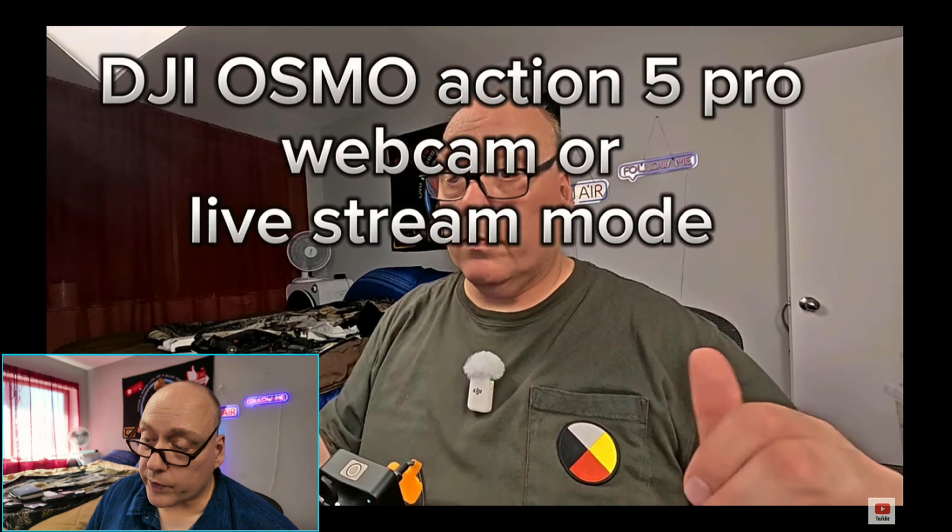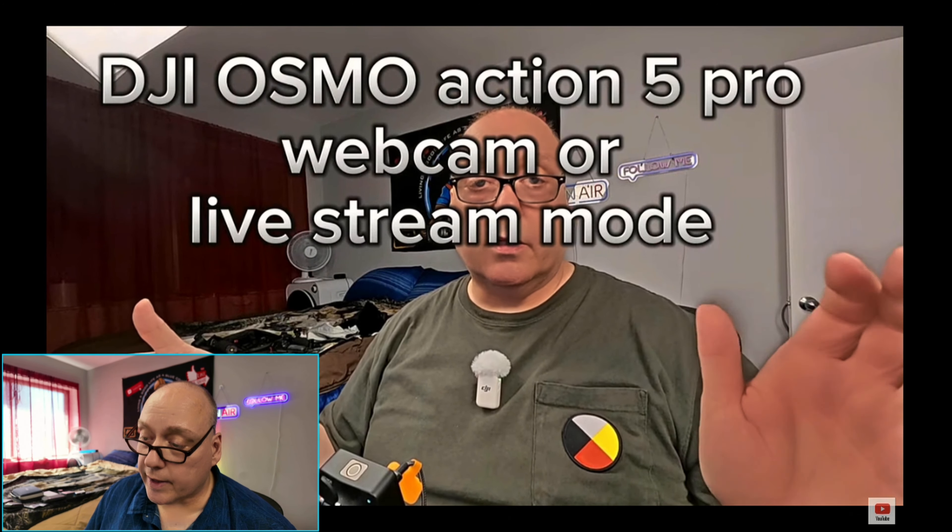Back to the Action 5 — it's way over-sharpened. Things are almost blown out in this webcam mode. We're going to see what it looks like now compared to this, and I think there's going to be a huge improvement on what this camera can do now.